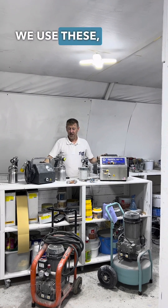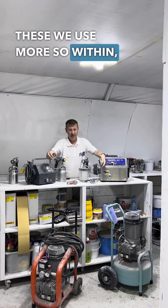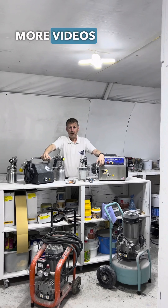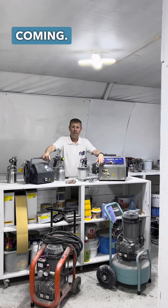We find that we use these obviously when we go on site for residential. These we use more so within the academy and the workshop. I'll do some more videos for you and I'll break things down like guns, prices, houses, et cetera. Stay tuned, we've got more coming.